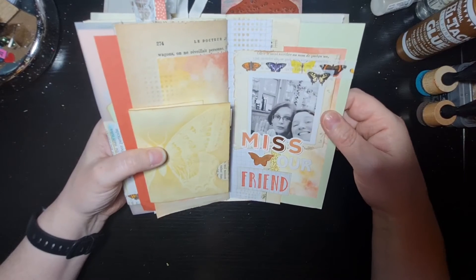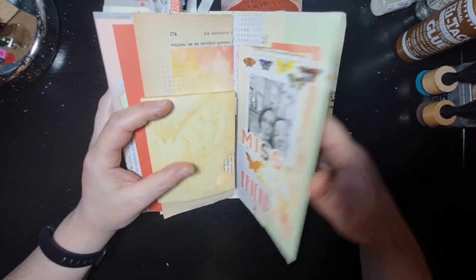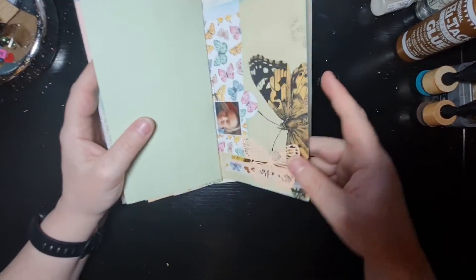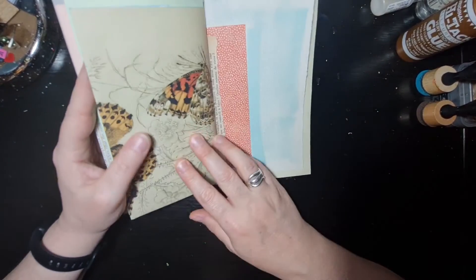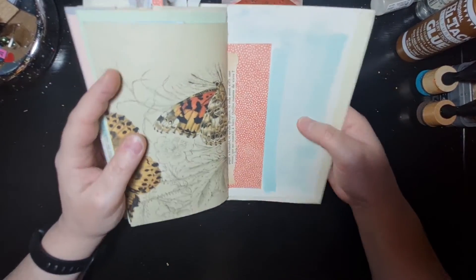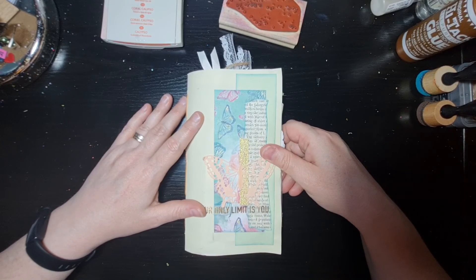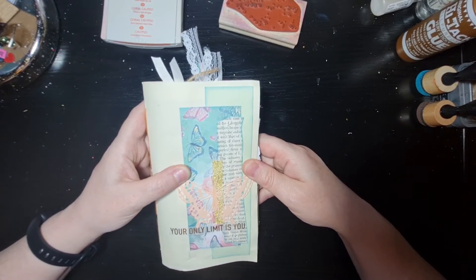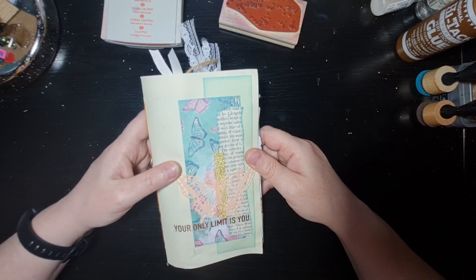Then there's a page about our lovely Linda, and I've done quite a lot of journaling on that — it's quite emotional. I still struggle when I think about Linda and miss her. So that's it — we're at the back now. I've still got a couple of pages to finish, and I might add Sue's story here. I'm not quite sure yet what else to include, but I've now included all the photos I wanted. I hope you enjoyed that little flip-through, and I think there'll be a more sturdy cover placed on this at some point.